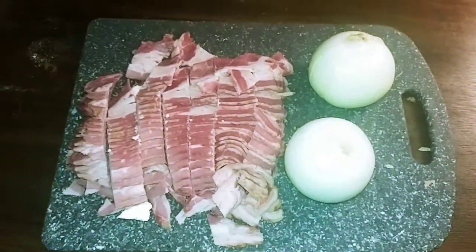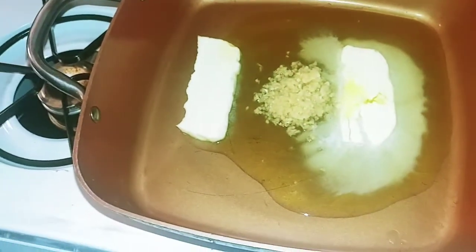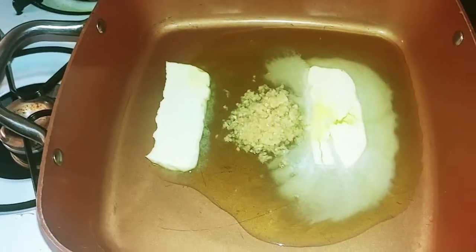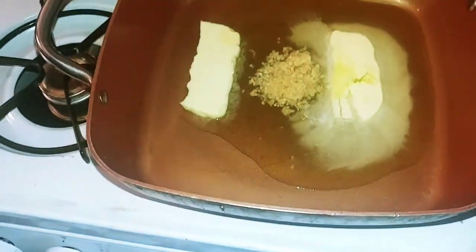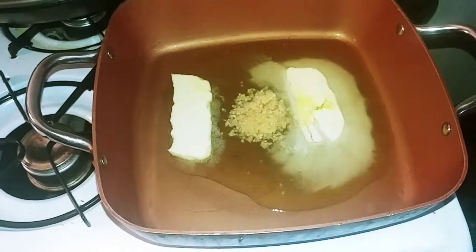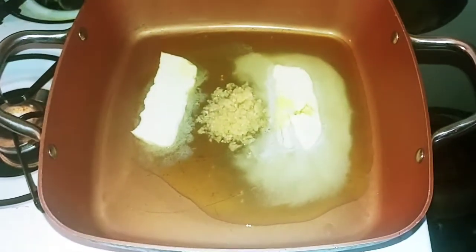I chopped up the beef bacon and I'm going to chop up the onion. There's Amish sweetened butter, two tablespoons of minced garlic, and a little olive oil. Then I gotta finish cleaning the chicken liver because the beef liver is already good to go. After we start sautéing all of this, I'll put the beef liver on top.